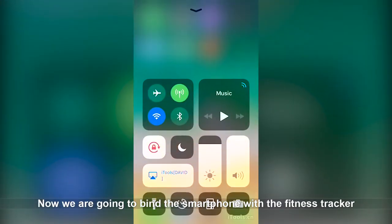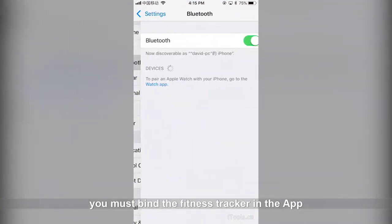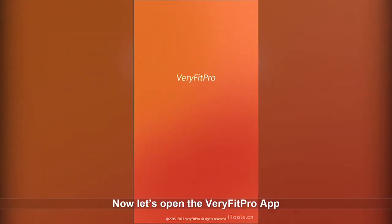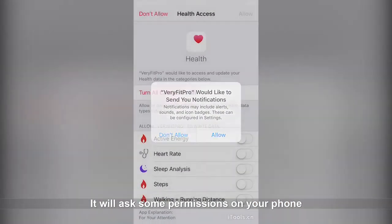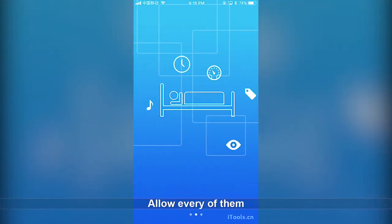Now we are going to bind the smartphone with the fitness tracker. Enable Bluetooth on your smartphone. Take note: you must bind the fitness tracker in the app — do not bind in phone settings. Now let's open the Very Fit Pro app. If asked for permissions on your phone, including notifications, GPS, and Apple Health, allow every option.